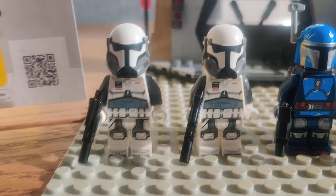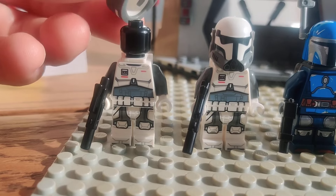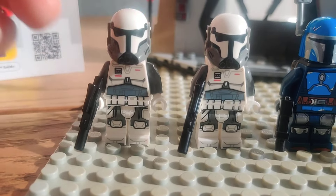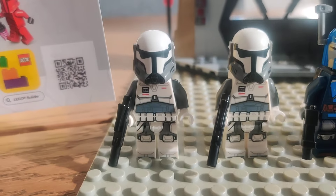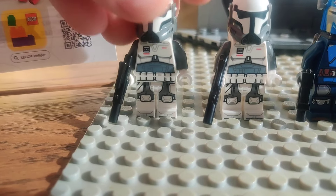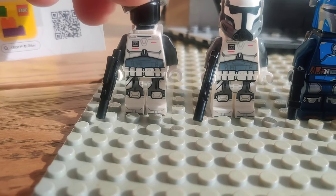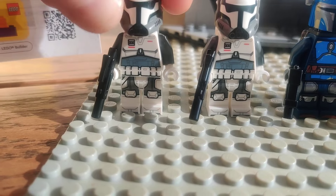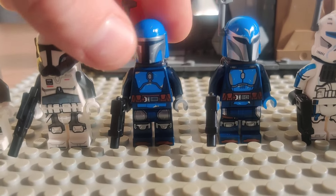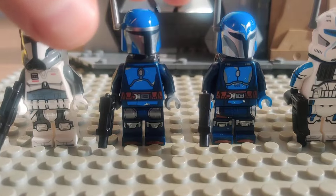My one gripe with this minifigure is that they gave them bland heads. LEGO has really done detailed faces underneath all the stormtroopers and clone troopers for a couple of years now, so I think it's just lazy to not give these guys — who we know are conscripted or employed soldiers — a face underneath.